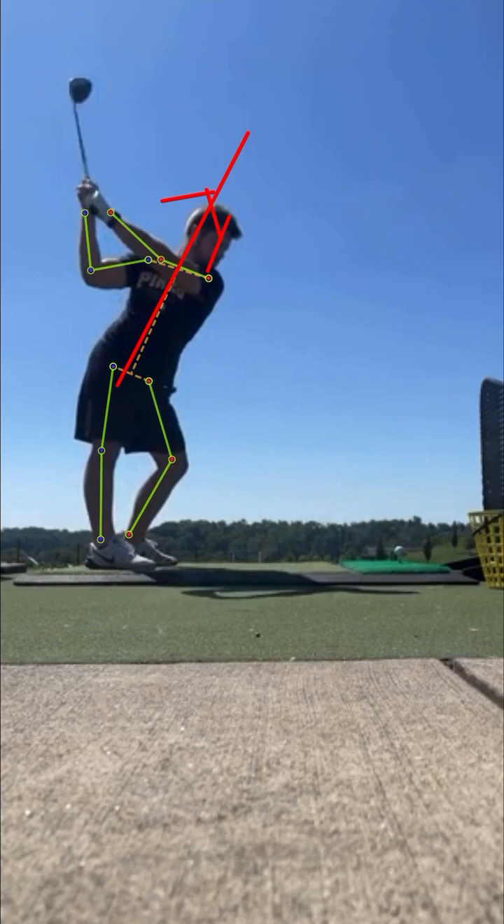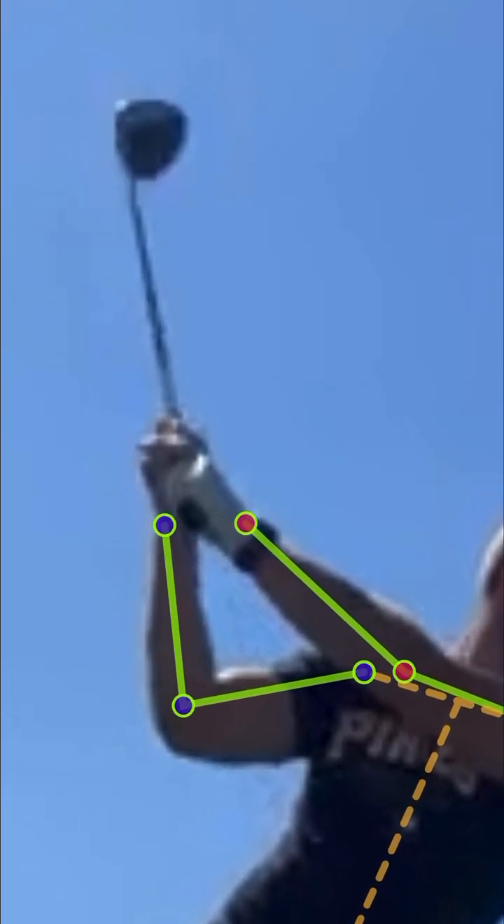That's not great for a golf swing. We really would like to see the head kind of stay in the same spot. Another observation I would make is up here at the top — we've got a couple of things going on with the hands, wrists, and the clubface.